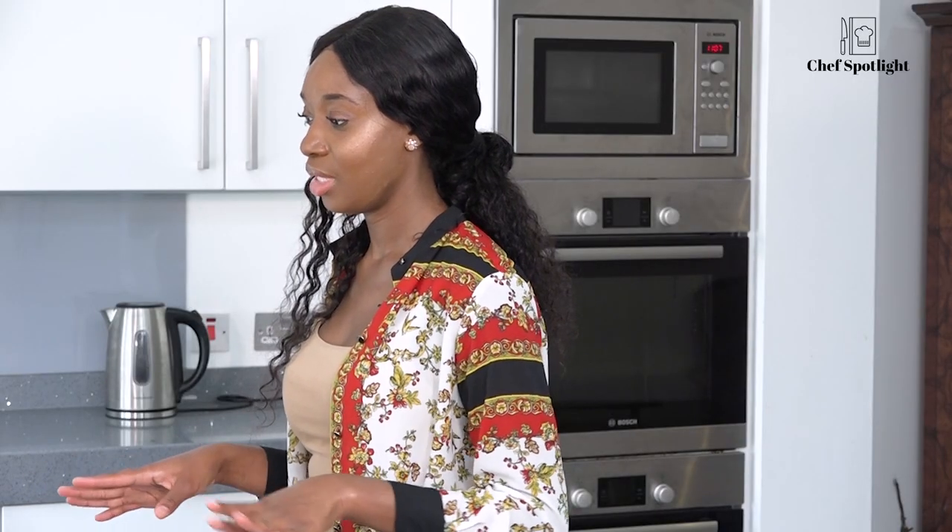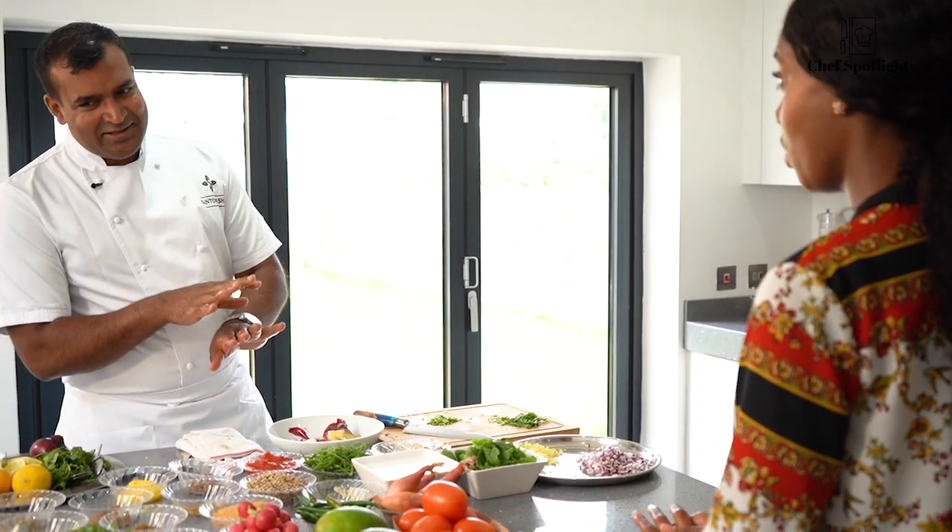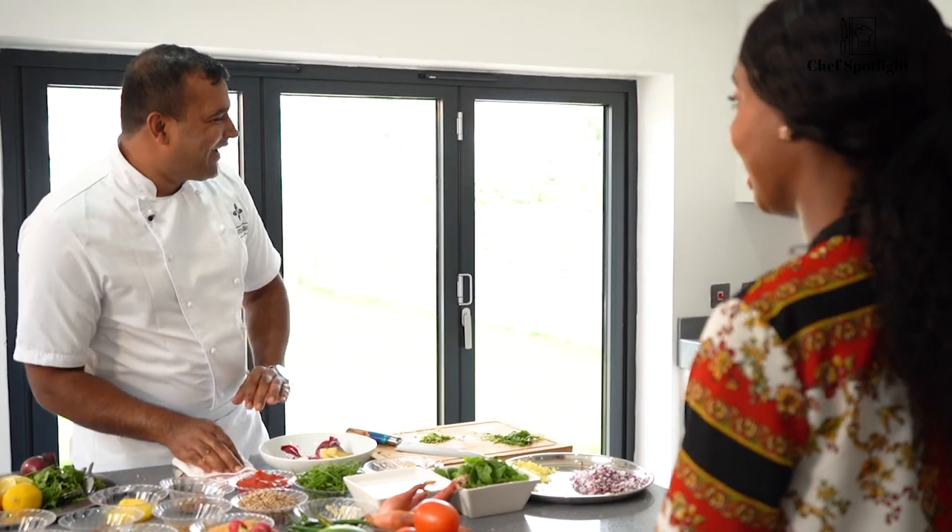Would you say that this dish is Nepalese-influenced? No, this dish is not a Nepalese influence at all.